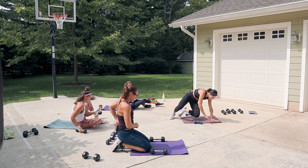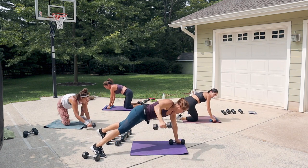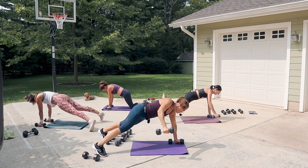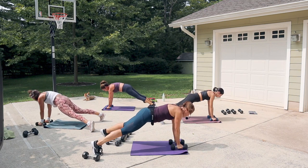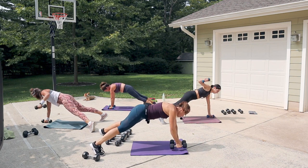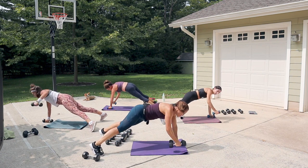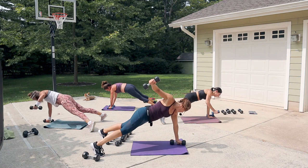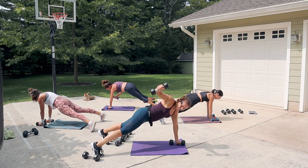Flip onto your hands and toes for a reverse plank fly — or onto your knees if needed. Open the arm up with a softness in the elbow, push down on the dumbbell that's on the ground. A rear delt fly — the opposite of a chest fly. Keep your hips shining down, shoulders stable. Wide foot base gives you stability. Push down into the grounded hand as you open the other arm out.